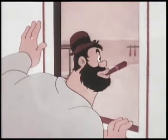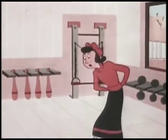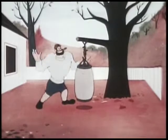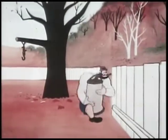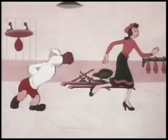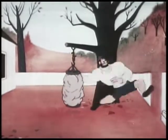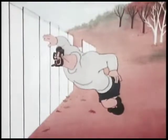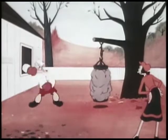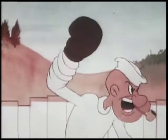Wow. I gotta slow that monster down or he'll murder me. That's enough, Popeye. Now to punch the sandbag. All righty, Popeye, we'll do five minutes on the sandbag. Guess I'll have to use me old whisker punch.